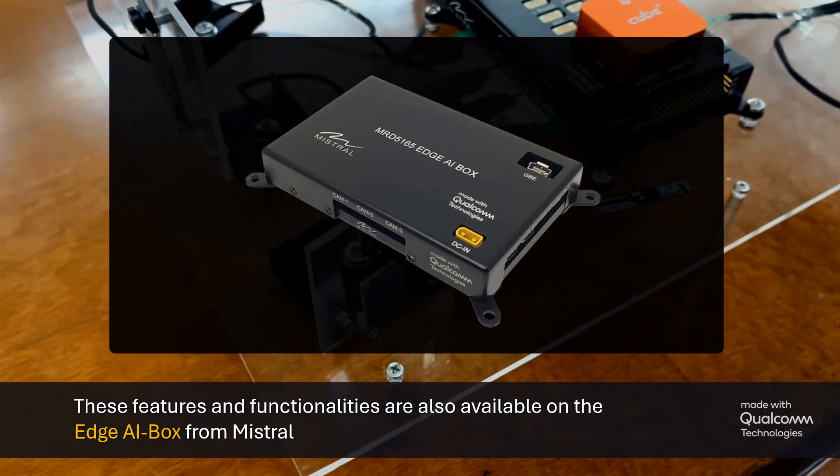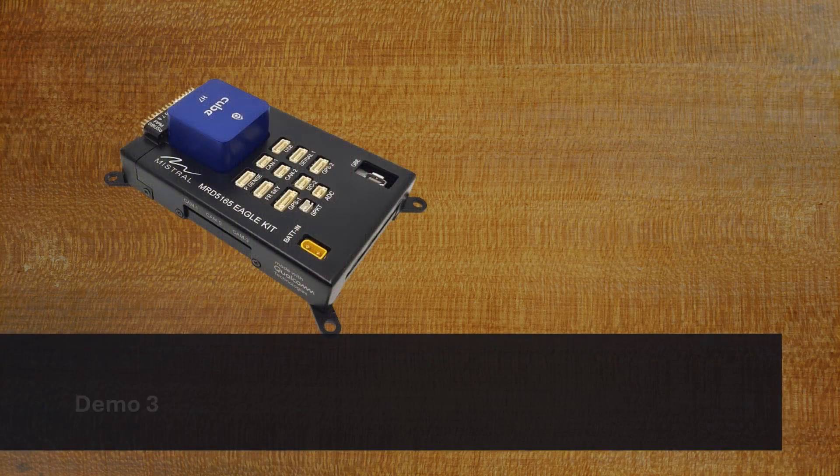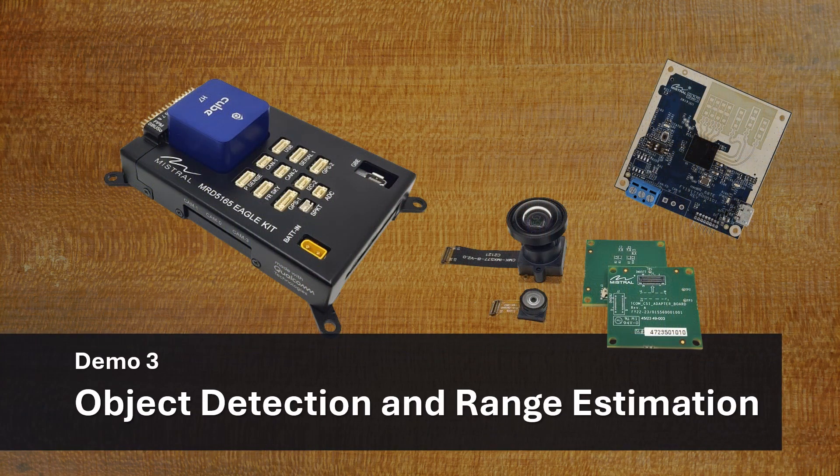In this third and final video of the series, we demonstrate camera and radar sensor fusion on the MRD-5165 Eagle Kit.